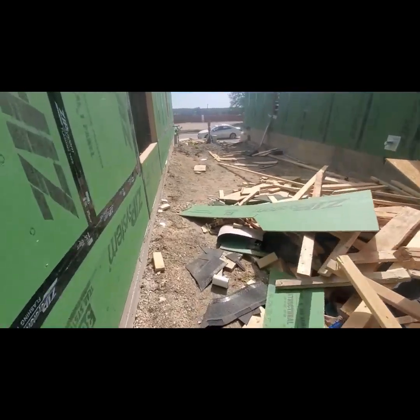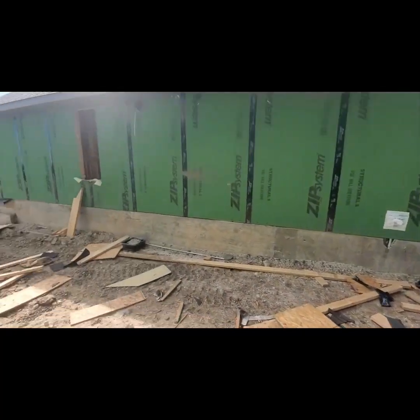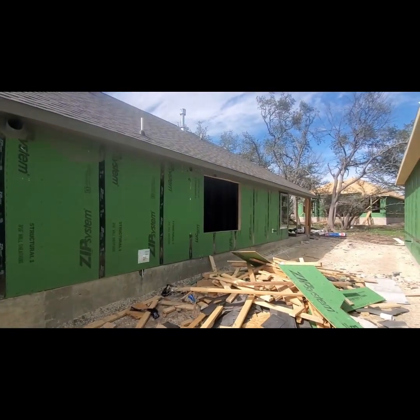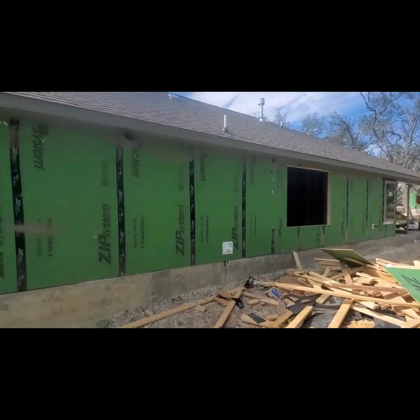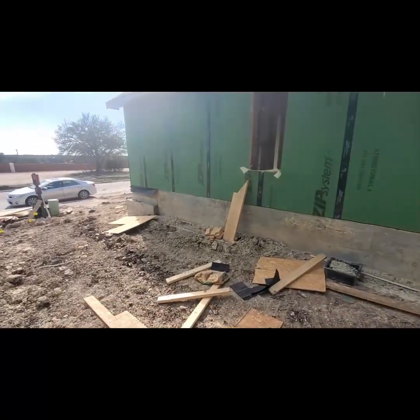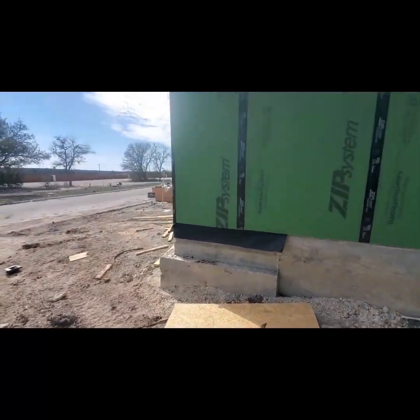Now keep in mind, I'm out here just driving around. This isn't my job. It's not ready for inspection — no windows, and they're missing tape there at that joint. This is not a proper inspection; just looking at things as I'm walking around.